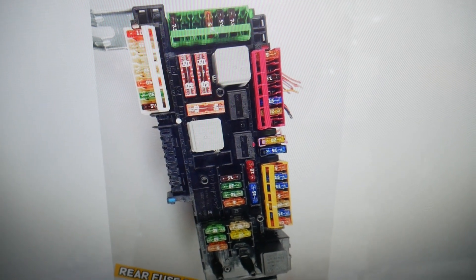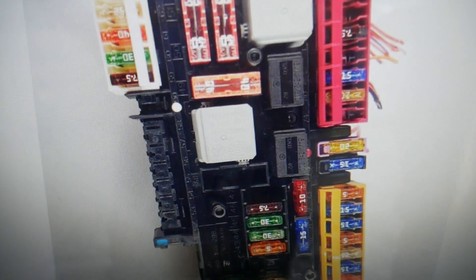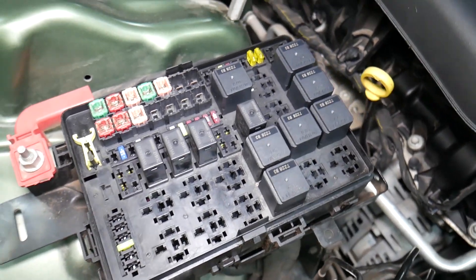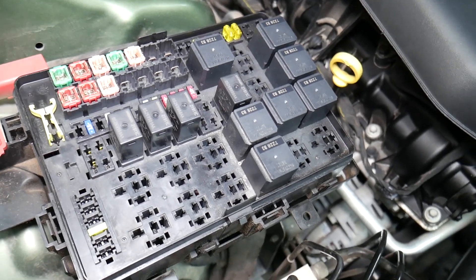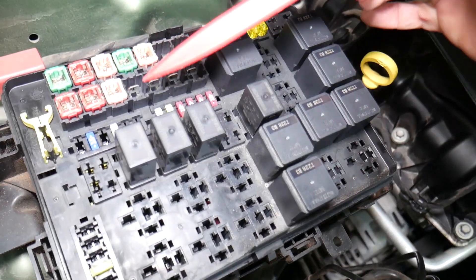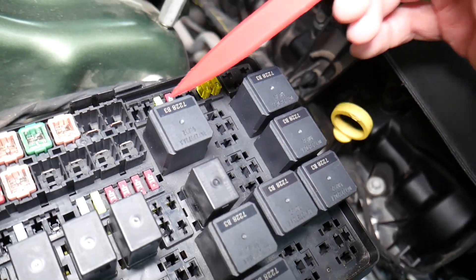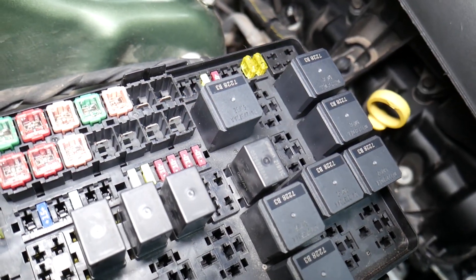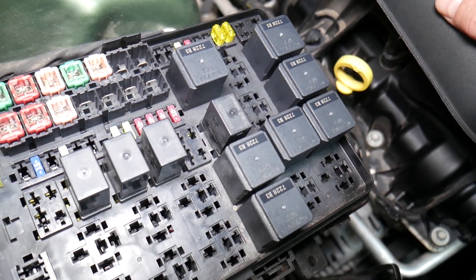Before we continue, let's explain quickly why it's always a good idea to test fuses and relays. It is super important to always test them. A common mistake people make is thinking a fuse is good when you cannot clearly see if it is burned. In that case, you may put the fuse back and end up spending money and time on parts you don't need.